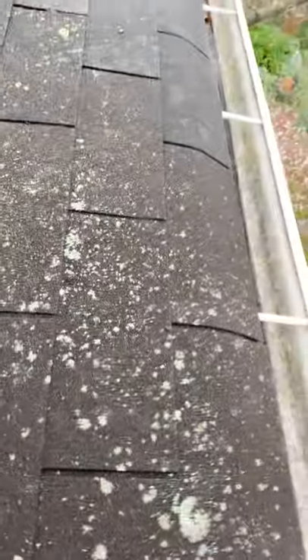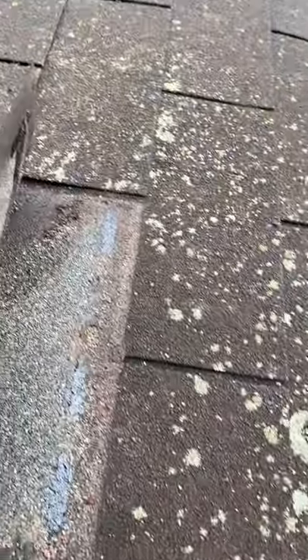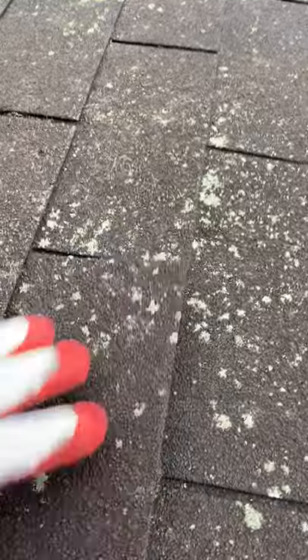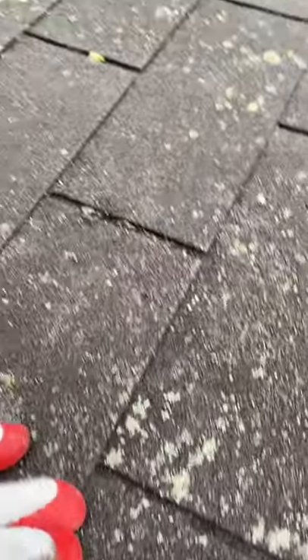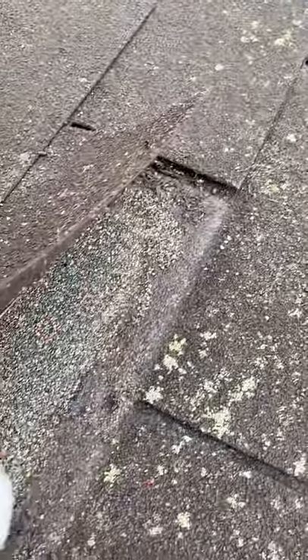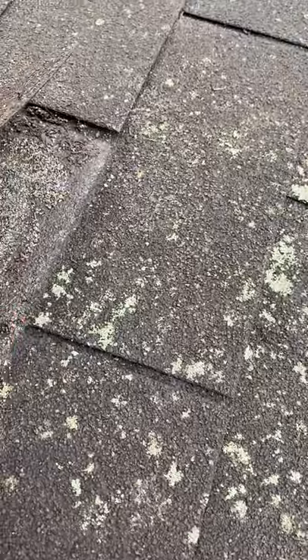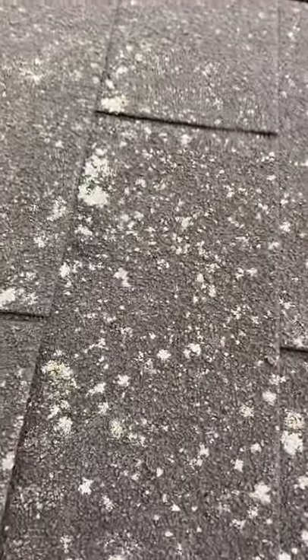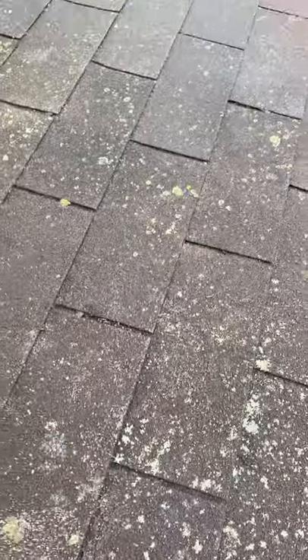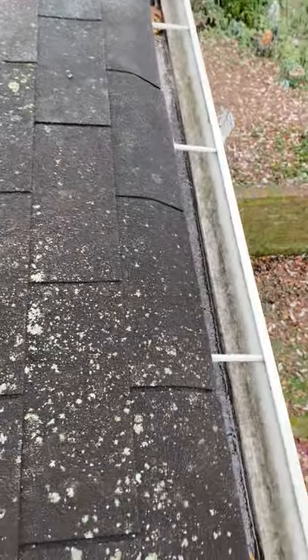We need to correct the pitch of the roof. There are several holes that I can see where the water goes back in. Right here — this hole right there is a nail hole and the water goes back in there, goes inside. You can see it's really wet.